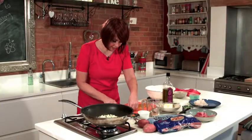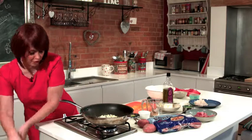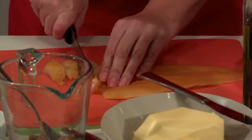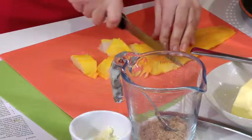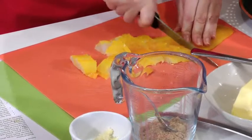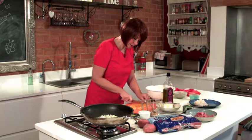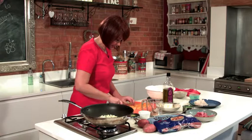So the fish I'm now going to just cut up. You can always just go along the backbone with your finger and check if there are any big bones in there and remove those, but usually these days the fishmonger has prepared it and taken those out for you. So that's the fish ready.